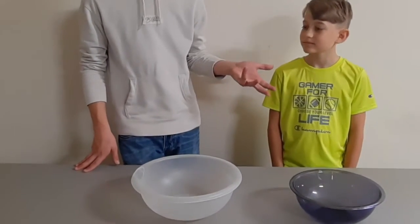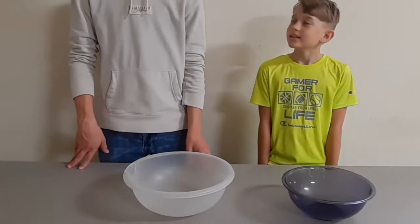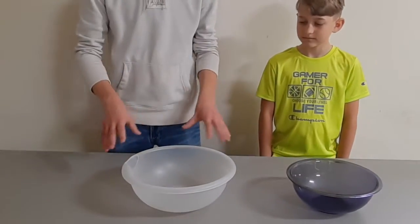Have you ever made a salad? No. So this is the first time. Not really. So what you want to do is, I have a bowl for you, okay? And it's a salad bowl.